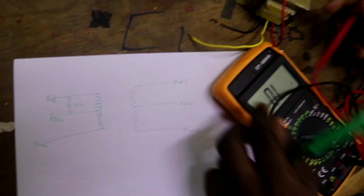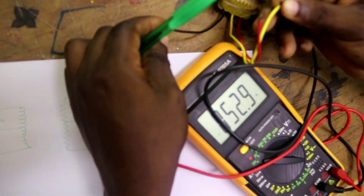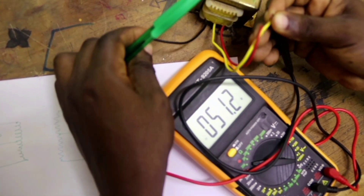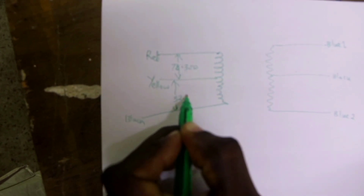Now, let's measure the resistance between yellow and black. The resistance between yellow and black, as you can see, is 52.1 ohms.